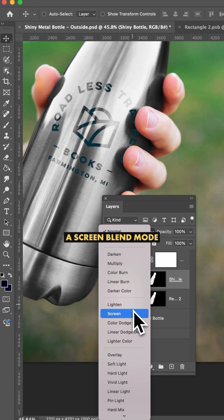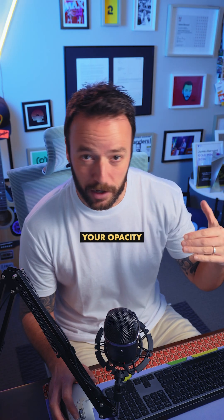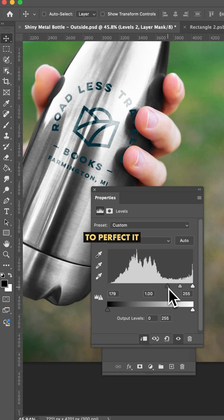Now if we apply a Screen blend mode to that layer — BAM! Instant shine. If it's a bit heavy you can knock back your opacity or tinker with the slider on your levels to perfect it.